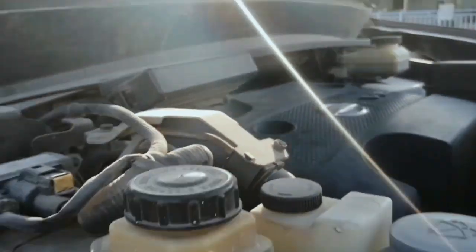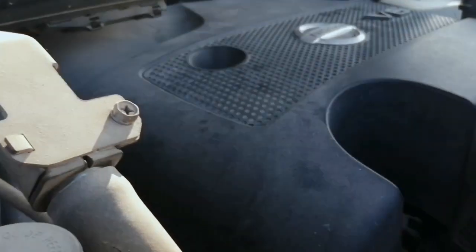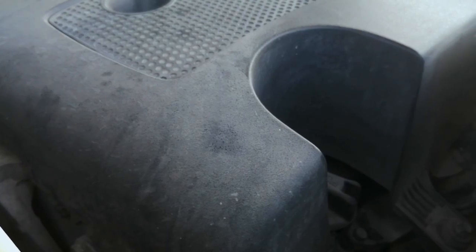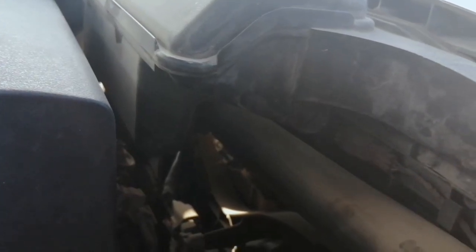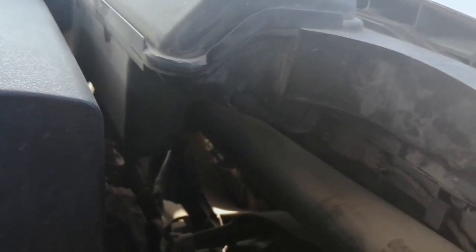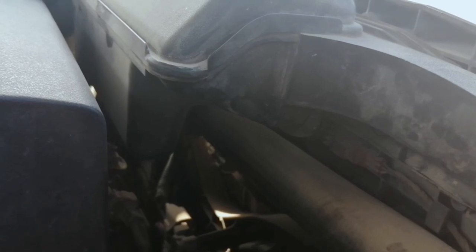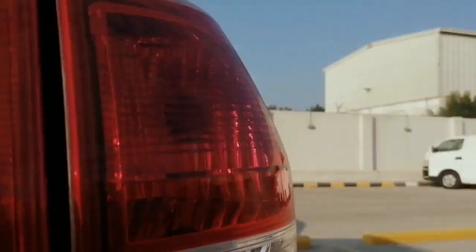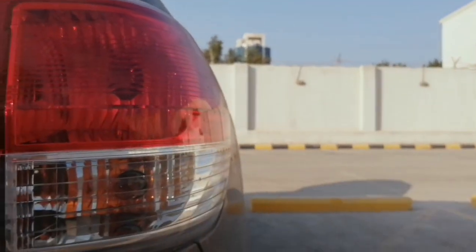After that, the AC compressor clutch activates — you hear that noise. Next, the fan comes on and the fan is working. Then check the back side — it should be working.